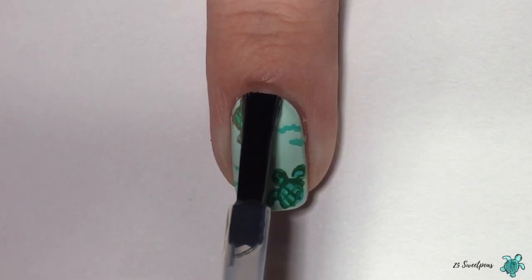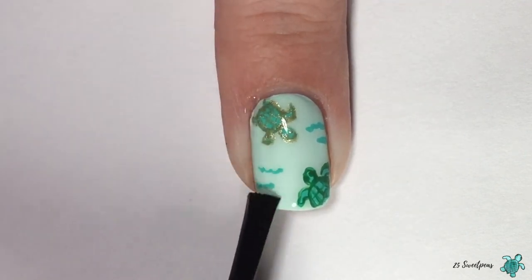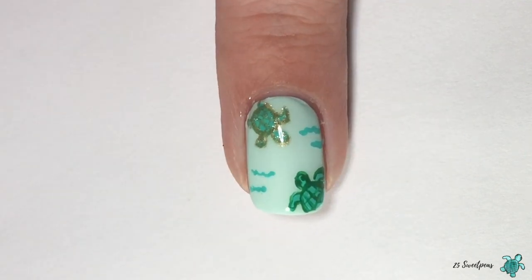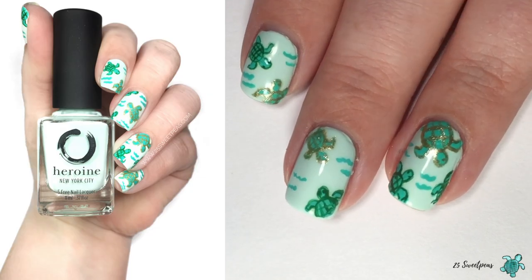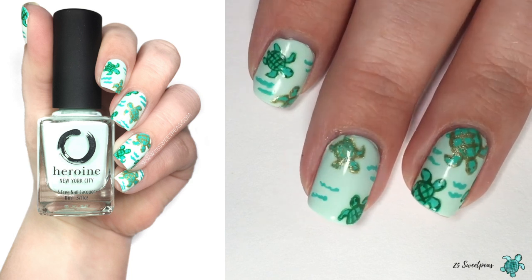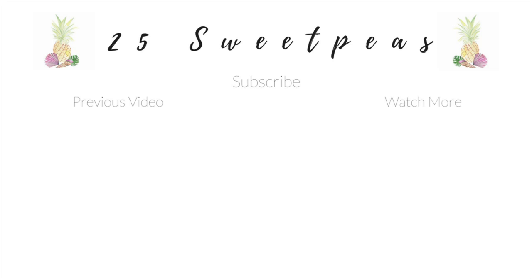After that is done, you're going to put on your top coat and that is the full manicure. As you can see, some nails have three turtles but most have two — it really just depends on your personal placement of where you want your turtles to be. I hope you guys enjoyed this video! Be sure to give it a thumbs up if you want more nail art tutorials, and subscribe to stay up to date. Thank you so much for watching — I'll see y'all next time. Bye!